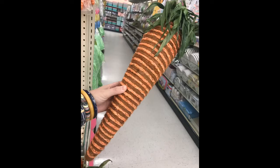Hey guys, welcome back to the channel. Today's DIY is inspired by this giant carrot I found at Hobby Lobby. We're going to do it for a quarter of the price. It's so cute and it's perfect for spring.